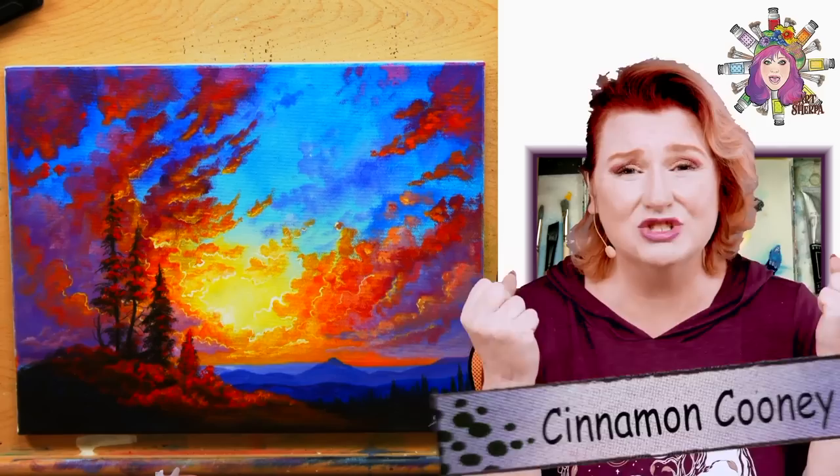Hey everybody, it's Cinnamon Cooney, your Art Sherpa, and today I'm going to show you how to paint this gorgeous acrylic painting — a supernatural, glowing, luminous, colorful sunset with distant hills. It's actually super beginner friendly and I'm going to break down every part of how you would create this painting for yourself at home.